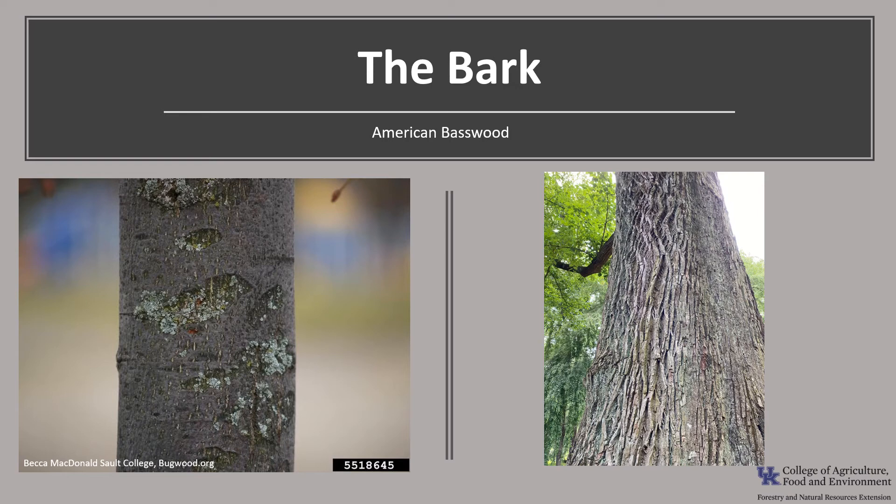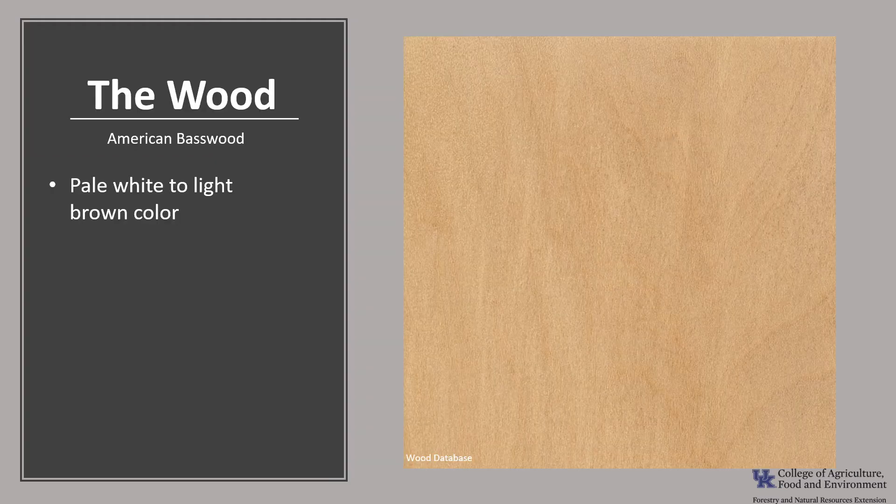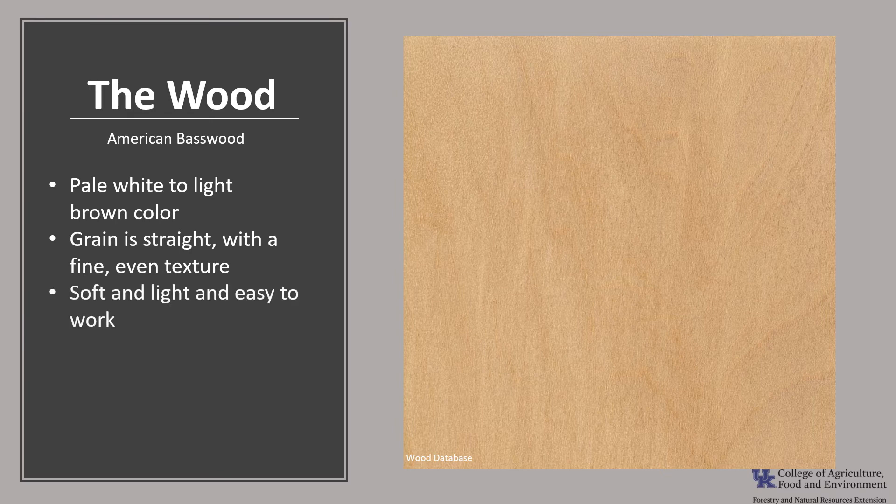The bark is smooth and grayish green on young trees, and as the tree ages, the bark turns a grayish brown with long shallow furrows. The wood is pale white to light brown in color, and sapwood and heartwood sections are not clearly defined. The grain is straight with a fine, even texture and a moderate luster. It's soft and light and easy to work, and it's considered one of the best woods for hand carving.